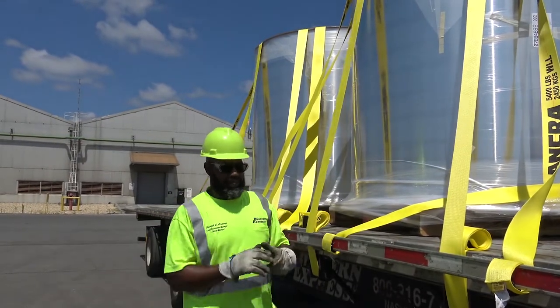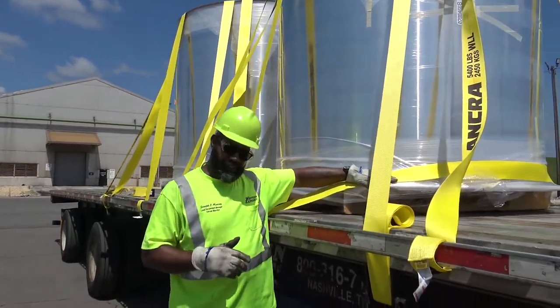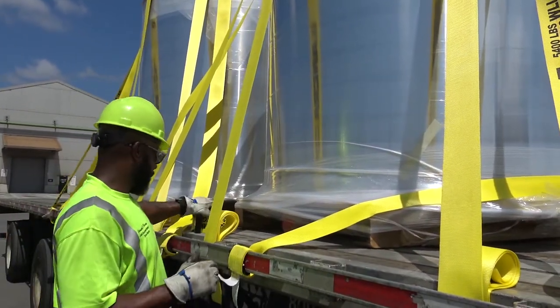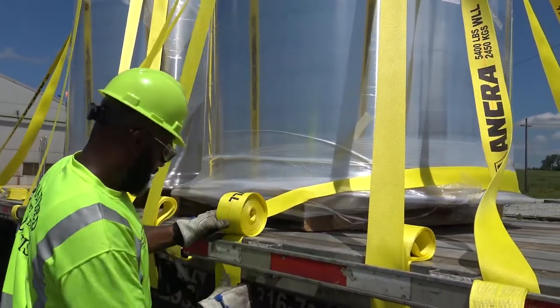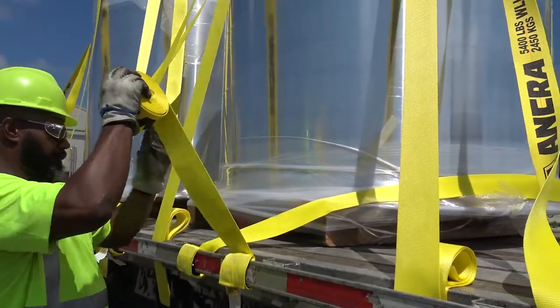Here at Western Express, we always put C-straps on the front and the back of each aluminum coil — that's what you see here. I'm going to find an area where I can run this strap and throw it around the back side of that coil. That helps keep it stable and from sliding.